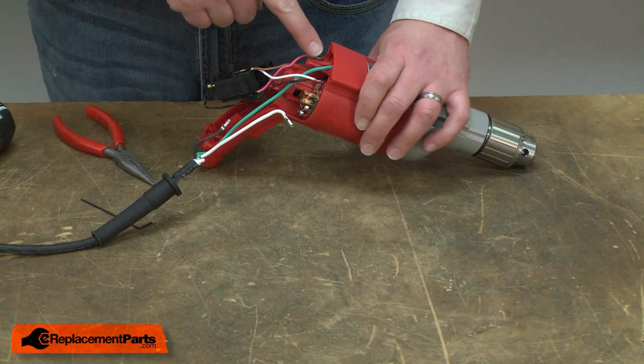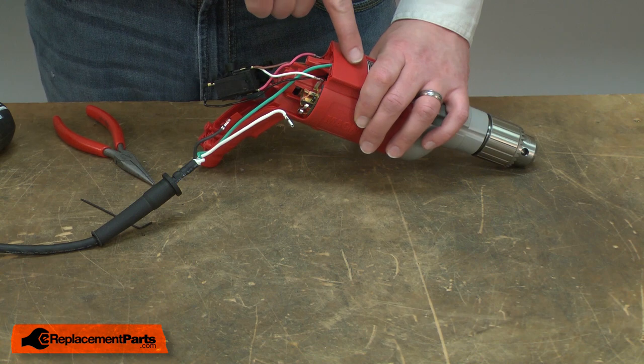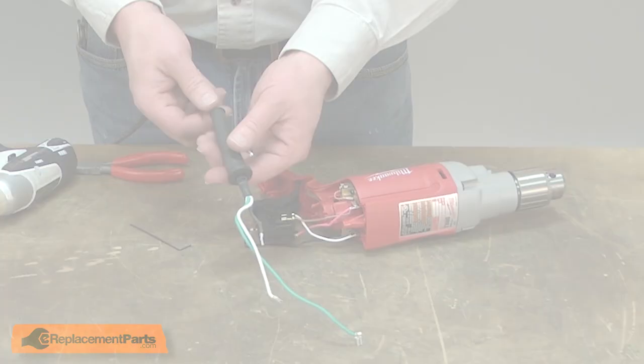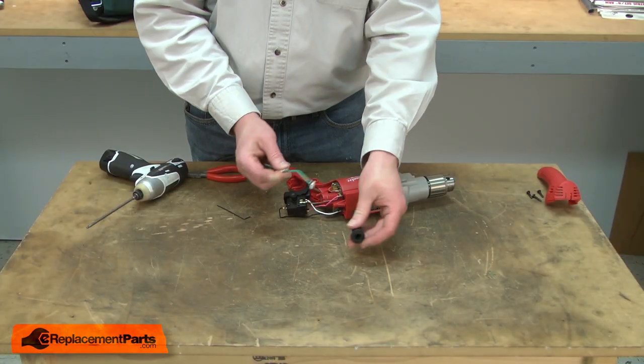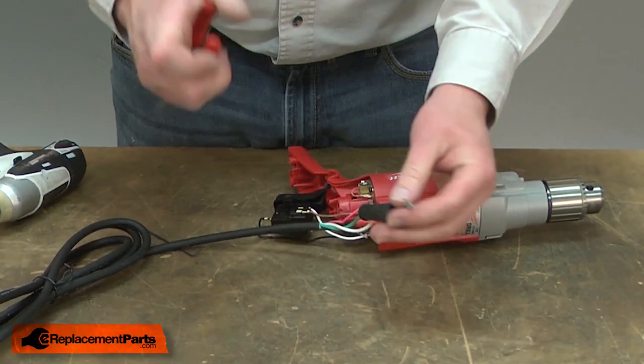The green grounding wire is also secured with a slide-on type connector up underneath this plastic area. I'll use a pair of needle-nose pliers to remove it. Now I'll remove the cord protector from the cord. Now I can install the new cord.